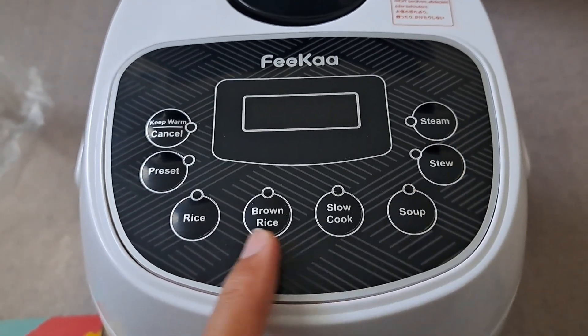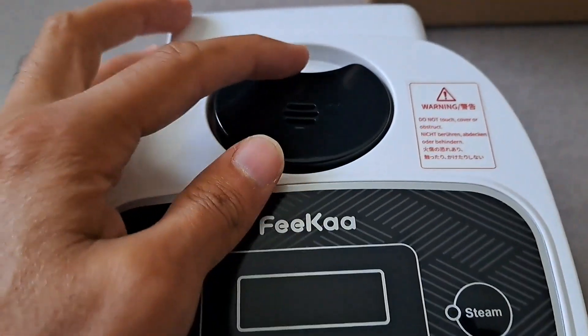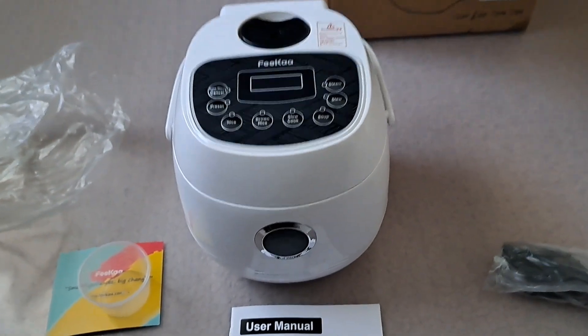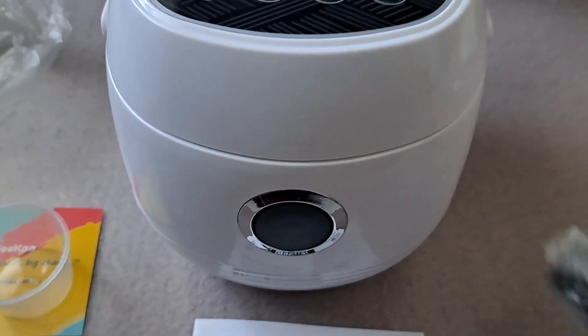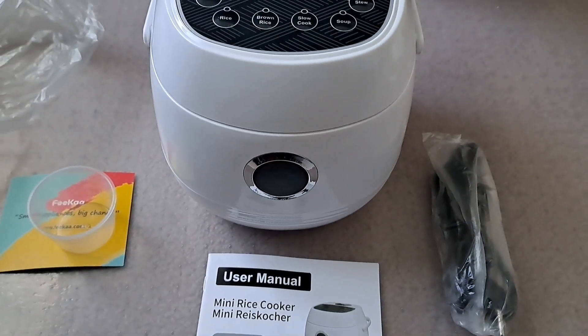As you can see, it's all touch — nice touch buttons. So you shouldn't have any issues with that. Looking forward to using it. My kids were really excited because they love rice. Thank you for watching!